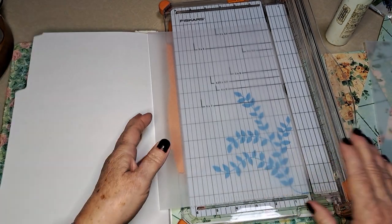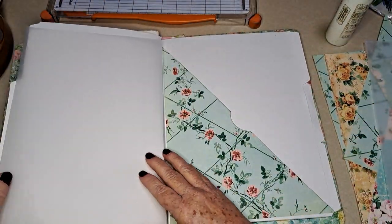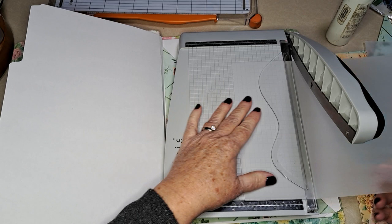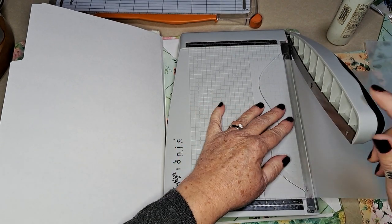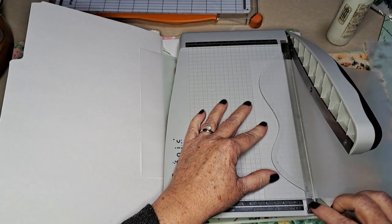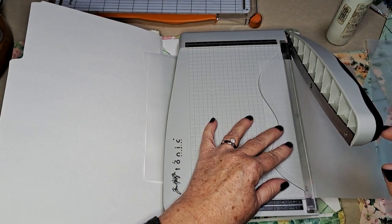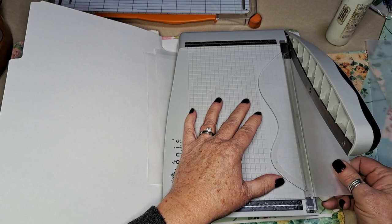I might save the little trimmed piece — sometimes I use those teeny tiny ones for itsy bitsy ephemera. I think that'll work for the most part. I kind of like two and a half inches for larger ephemera, so let's do a couple of two-and-a-halves, and then probably a couple of twos.